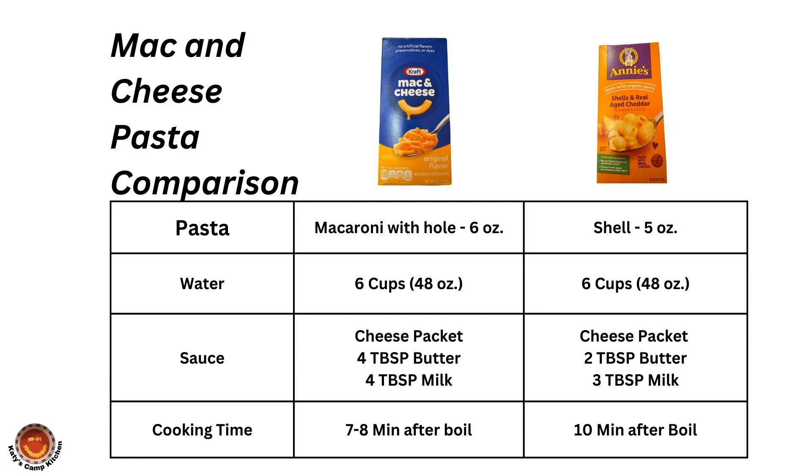Here is a chart that compares the pasta, water, and sauce. The Annie's pasta is thicker while the Kraft is a bent tube that the water can penetrate the center. This results in a bit longer cooking time being specified for the Annie's macaroni since it is thicker.